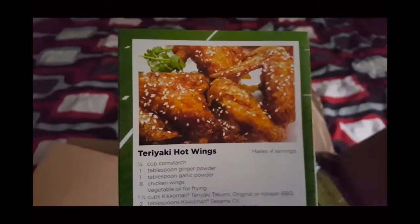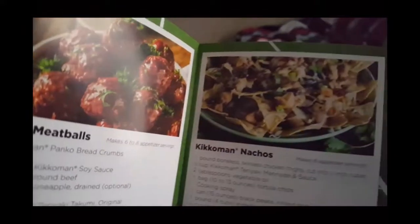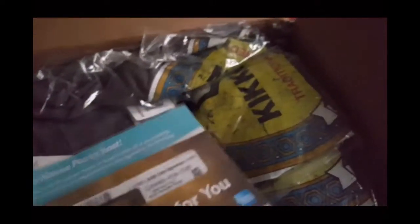I'm going to be making guacamole for my youngest. I don't know if I'm going to be making everything here, but I'm definitely going to be making wings. They also send you gift cards to buy additional supplies like food and meat. And there's a welcome letter and terms of agreement for the host.